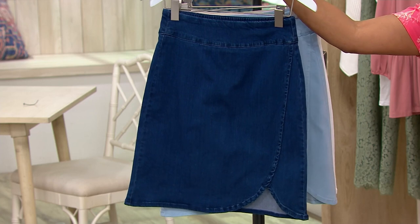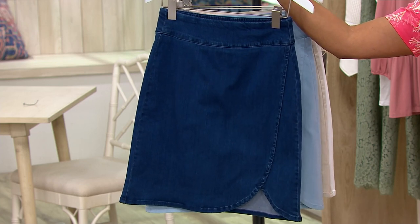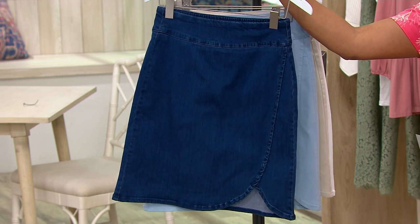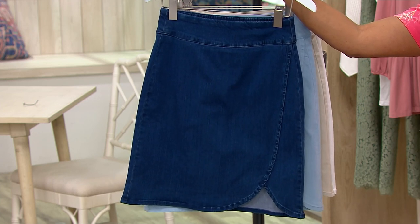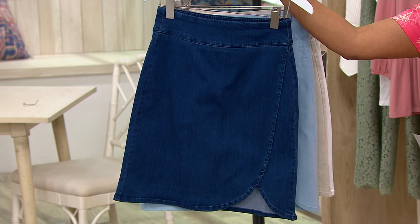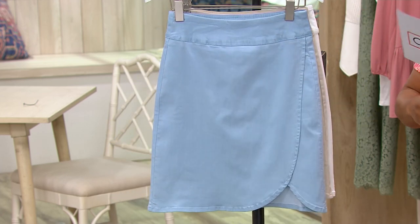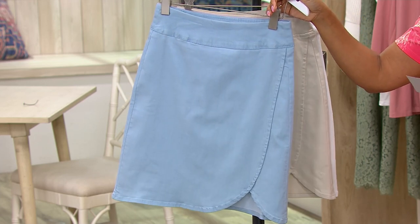Here are your different washes. This one is the rinse — there we go. And then this one is the bleach. Nice. So you have two denim wash options: rinse and bleach.